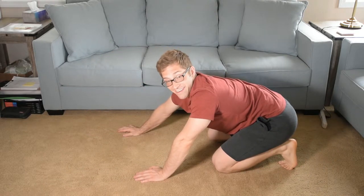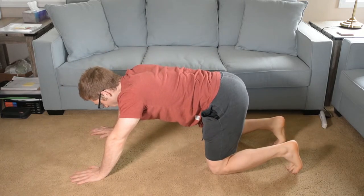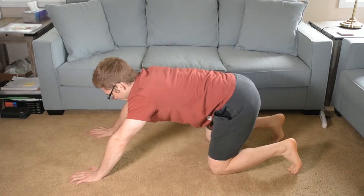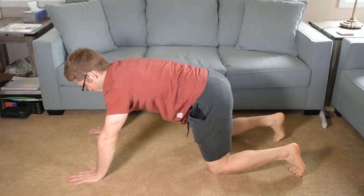That's something you probably didn't think I was going to say if you watch a lot of my videos. Ideally though, I want some sort of pad under your knee so it doesn't hurt — unless you just want to do it anyway.